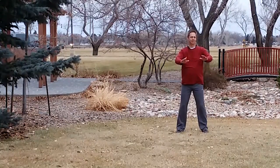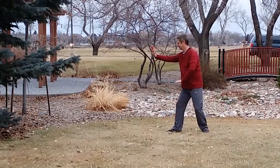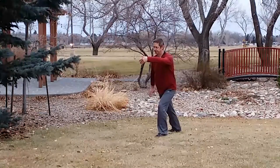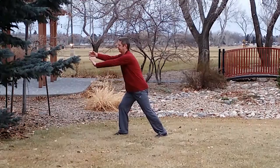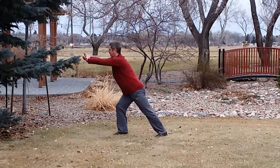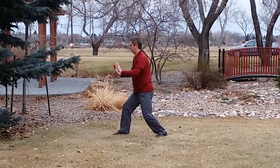Opening of Tai Chi: hands rise, press down, pivot on the right foot, pivot on the left toe, up and hold the ball. Left step for left grass bird's tail, up and hold the ball. Right step, finger under the wrist push. Left arm comes back, right arm forward, wrist push. Come back, elbows down, and two-handed push.